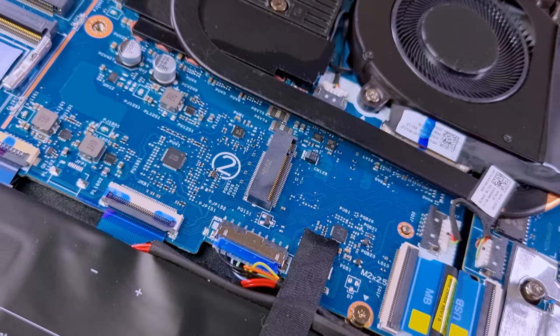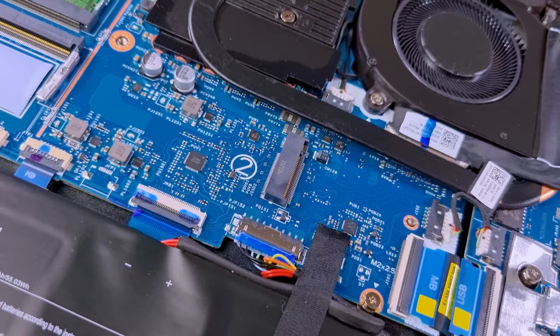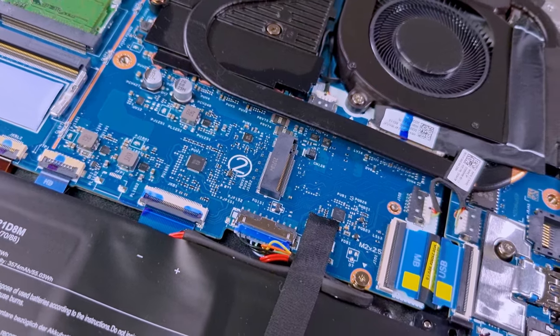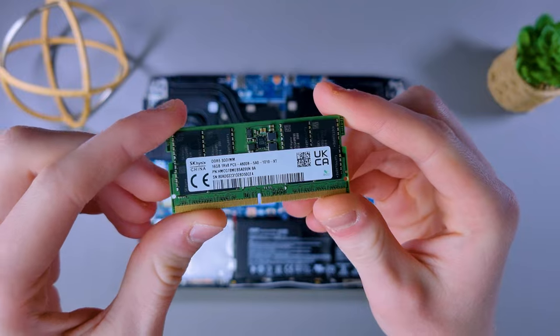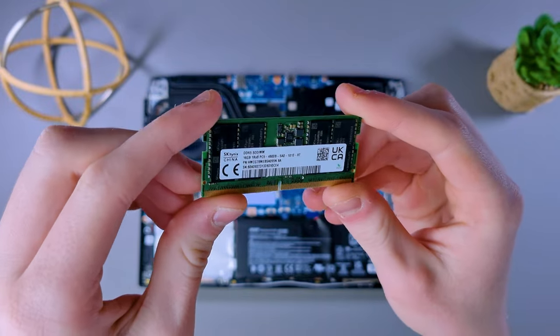Additionally, there's an extra M.2 NVMe slot, which is a welcome addition for those looking to expand their storage options further. You can also easily upgrade the RAM thanks to the SODIMM slot, in addition to the 16GB that comes pre-installed.